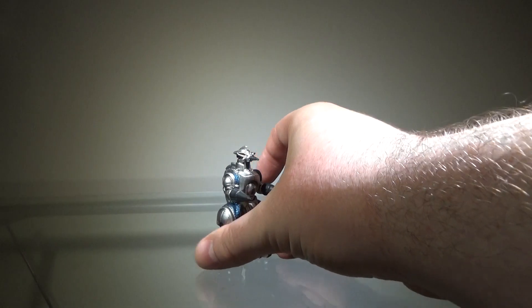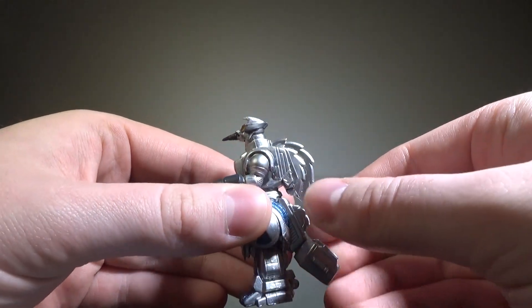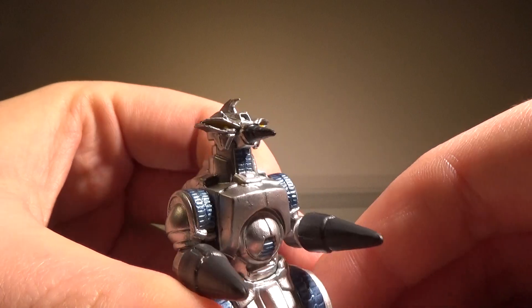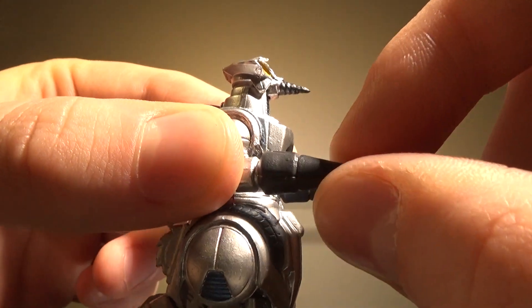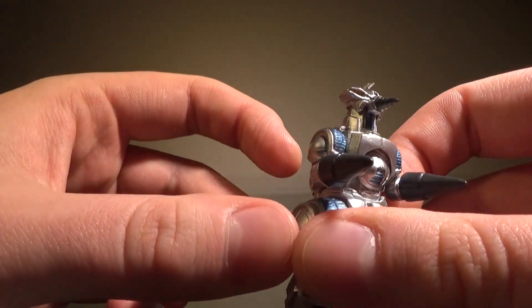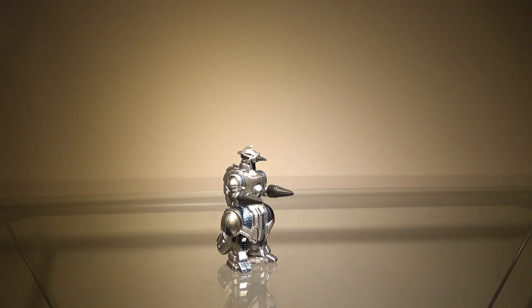Now for Moguera herself — first, we'll take a look at the paint, and the painting on Moguera is very nice, just like with the rest of these recent Gashapon figures in this set. Most of her body is this metallic silver, which looks really nice, and we have hints of a metallic blue, which also looks very nice and is painted very cleanly. Her eyes are painted yellow, and her little nose drill thing is painted a grayish color, and her cone hands are painted the same color. I'm not a fan of Moguera's design — I'm sorry, I know people like her a lot — but overall the painting is very nice. All of the metallic painting looks great, everything is very clean and precise. So the painting on this figure gets a pass.